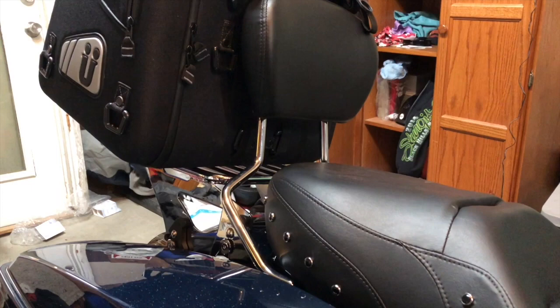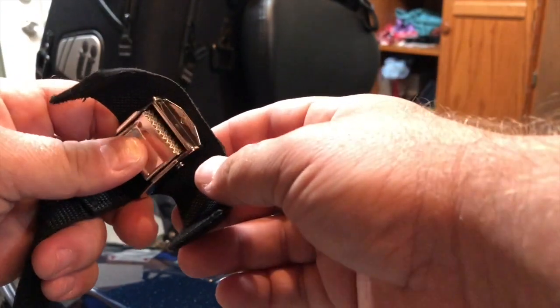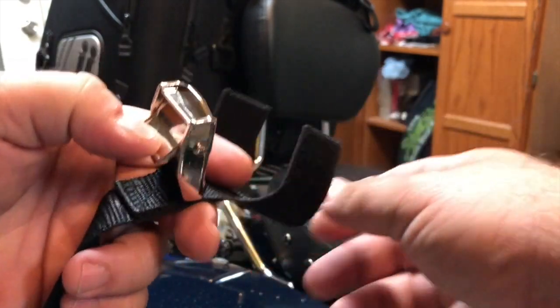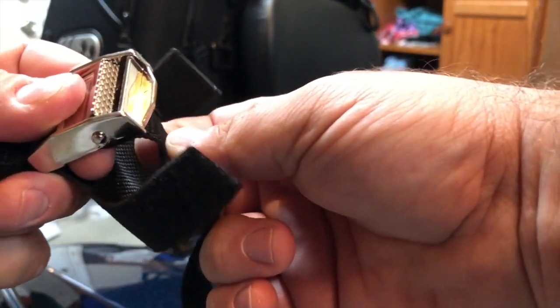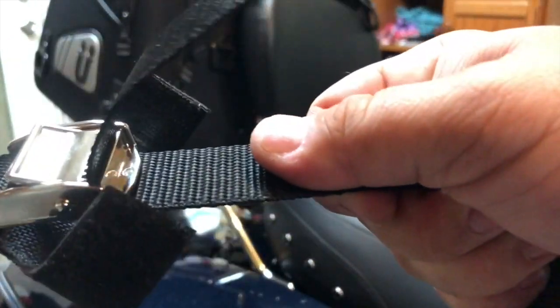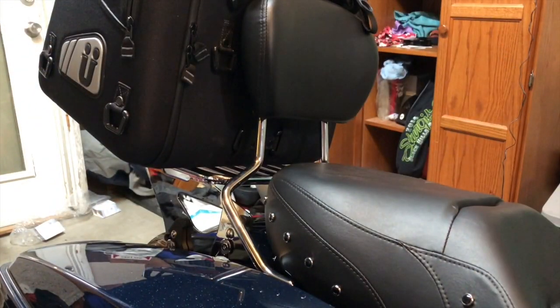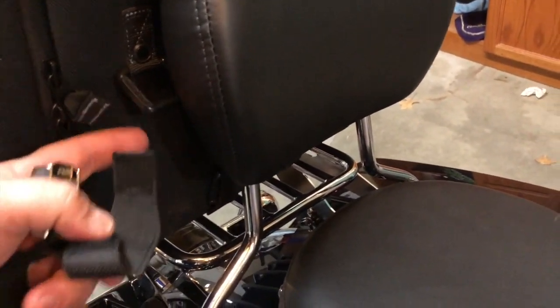All the straps that I showed you in the last video — if you guys check out my last video, I showed you all the straps and stuff it comes with. If you remember, I showed you these straps right here that kind of work like a strap that you would tie down a motorcycle with. You just run the strap through there like that.